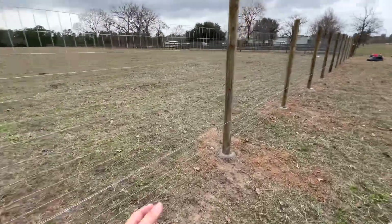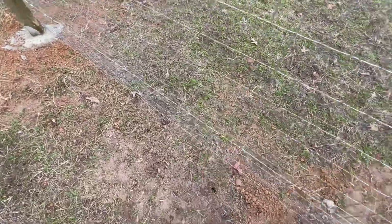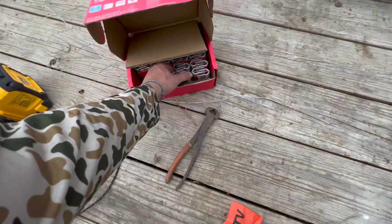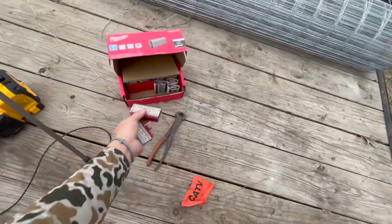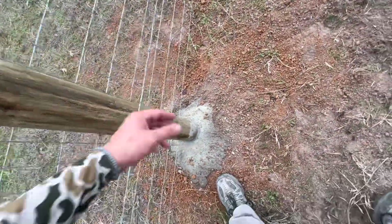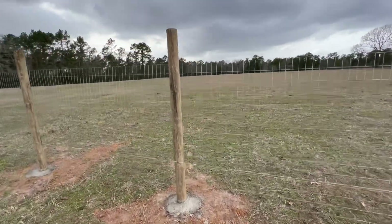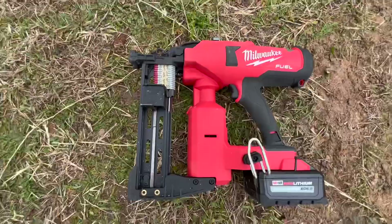We finished the wire on the other side and started the barbed wire on the bottom. Using this Milwaukee fence stapler is literally insane — I'm like a Team DeWalt guy but I had to buy the fence stapler. It is so much faster than hitting each one with a hammer, saving us so much time. After this we just gotta do the middle and the top and then cut off the tops even with the wire.